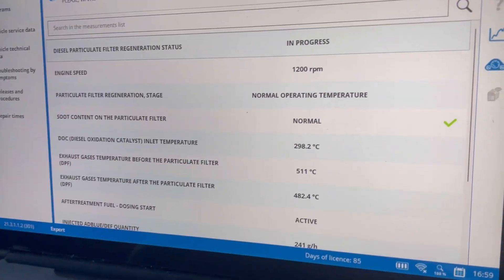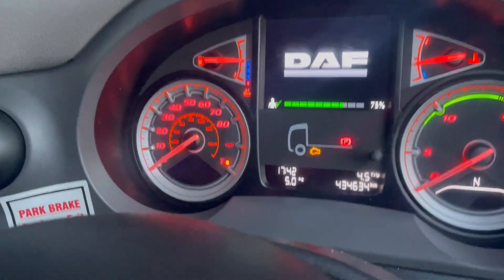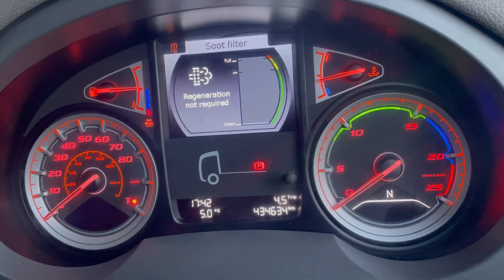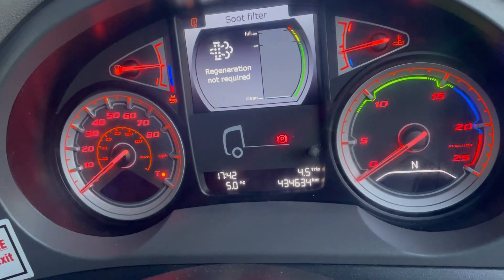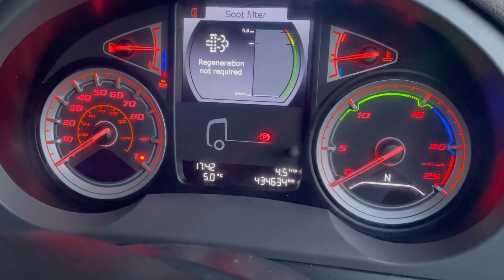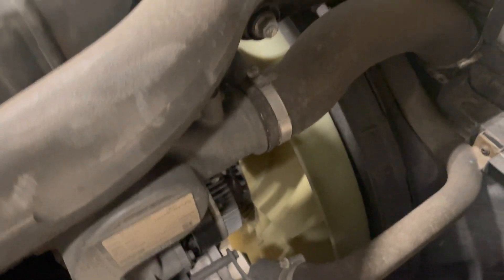Anyway, let's get cracking on with this one first and we'll come back to this after. Regen's all done - if we check the filter, we've got nothing, it's empty. So this DPF is done. Let's get cracking on and get this fan belt and tensioner off, and do this water sensor as well.